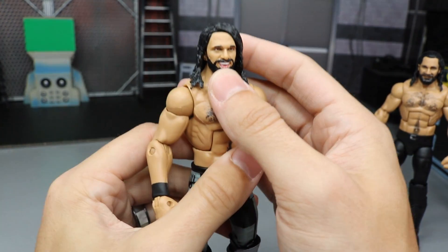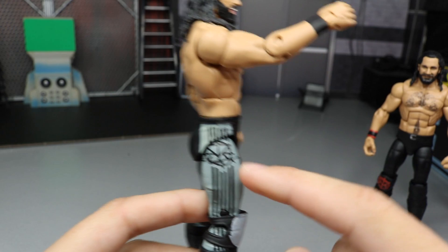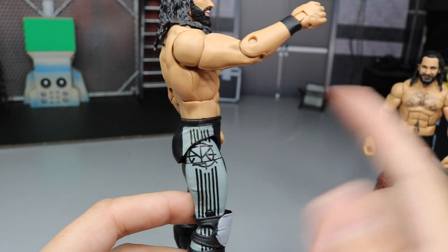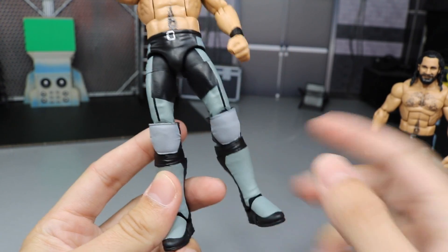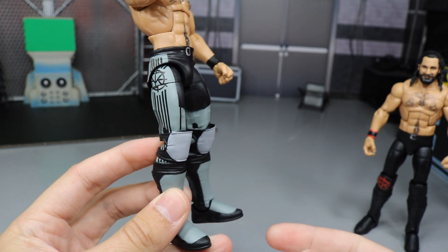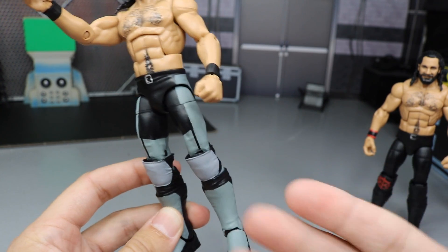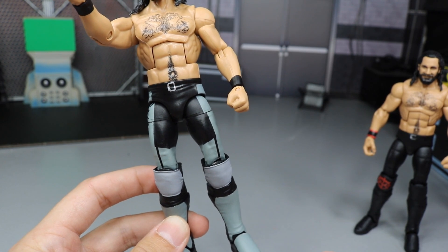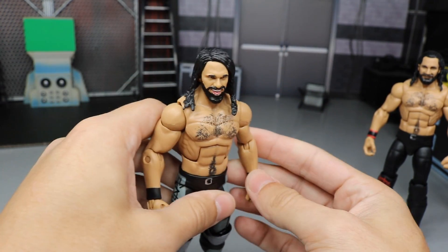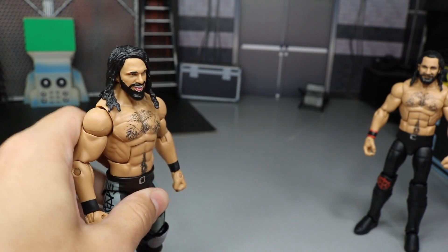Next up, we have a couple Seth Rollins fix-ups. The first one is the Epic Moments Shield 3-pack. What I did is — this figure did not have the lines painted on the side — so I went ahead and painted the black lines onto the hips or crotch piece there so that lines up nicely. And then they gave us blank black knee pads, which I thought was really stupid. So I mixed together some gray colors — it's not perfect but it is close enough — and I painted the faces of the knee pads so it's more accurate to the attire. This is more like his Extreme Rules return attire from 2016, when he returned and pedigreed Roman Reigns after he defeated Dean Ambrose. So we did fix up our Epic Moments Elite 3-pack Shield Seth Rollins.